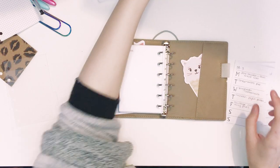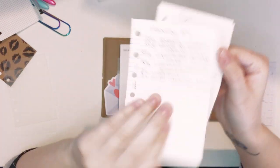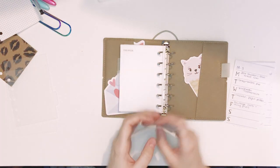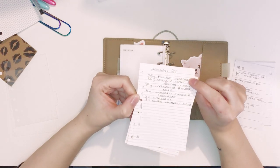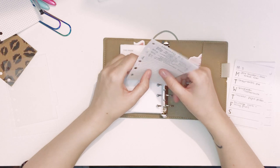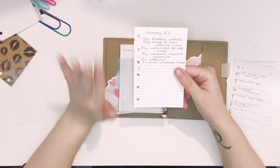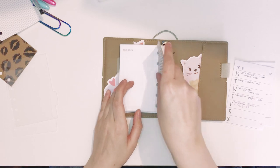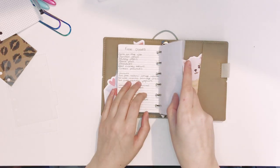I'm also trying to do Slimming World, so I have written down healthy B's, healthy A's, sins, speed and free foods — just ones I kind of tend to forget. As healthy B's I have like blueberry wheats because I never knew that was a healthy B before, some cereals I forget about. I'm going to put that at the front of meal planning so I have that to refer to when we plan our meals, because we're both trying to do Slimming World at the moment.